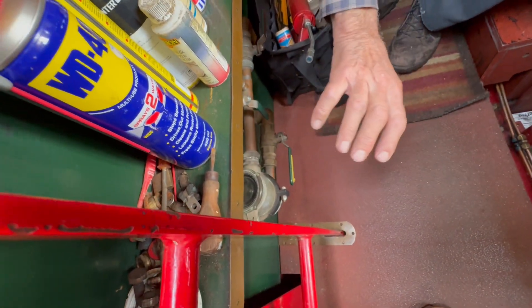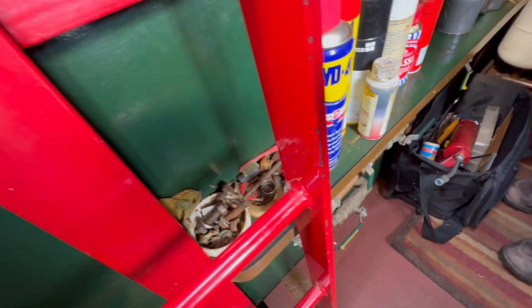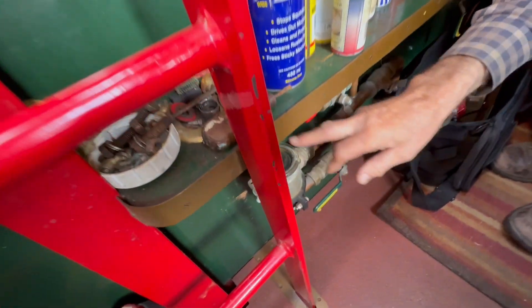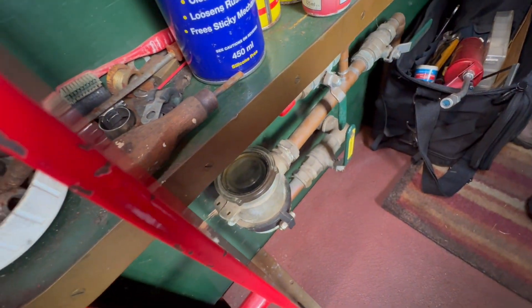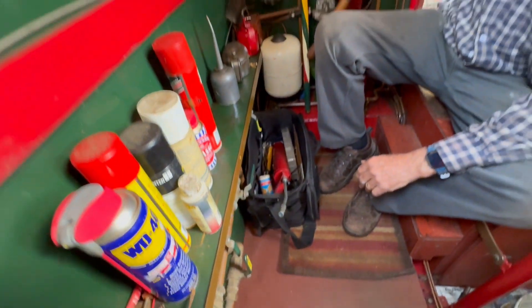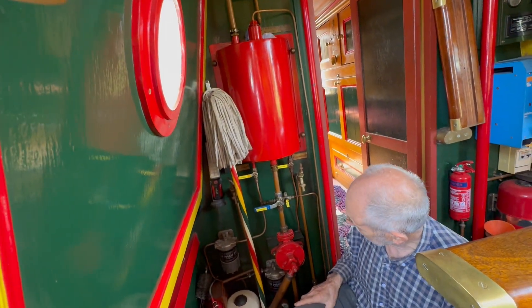There's a pipe that comes through from outside with a protected grill so it doesn't suck in rubbish. And there's a filter here. And that at the moment is open, so we'll put it at right angles and that's it — that's closed off. And we've switched the generator fuel off.